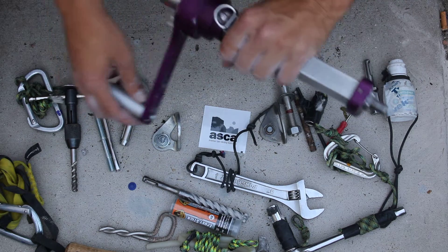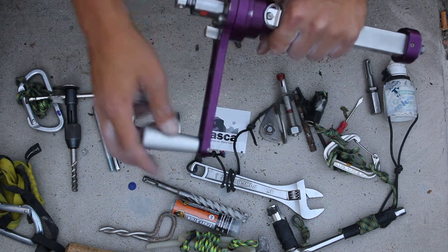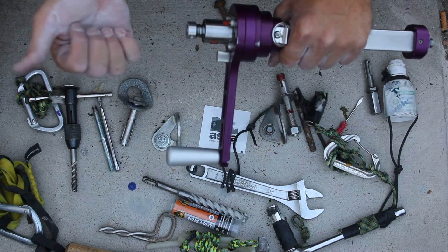The tool itself is pretty easy to use. Rotating the handle spoons the ball nut on the ball screw, creating mechanical advantage to pull the bolts out.